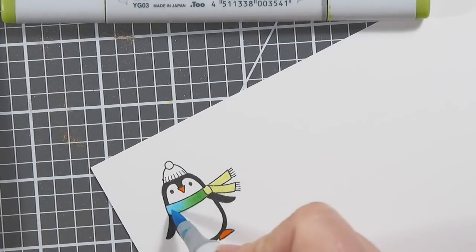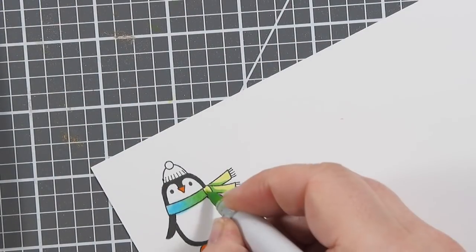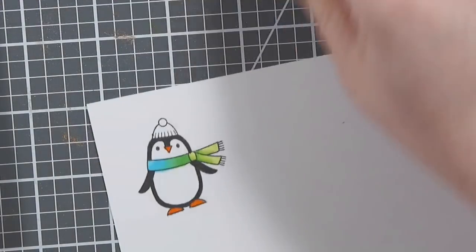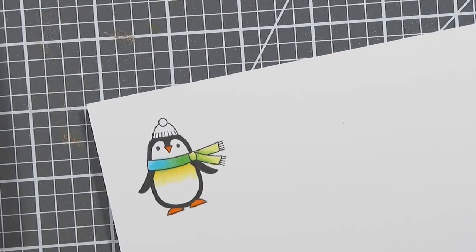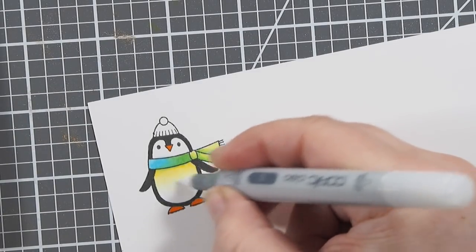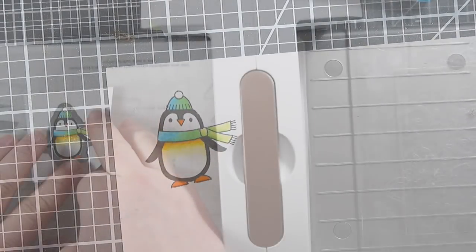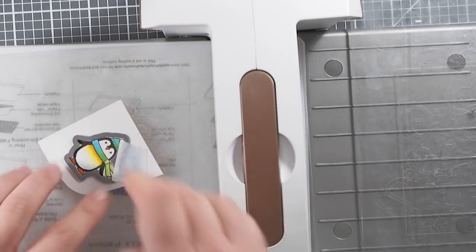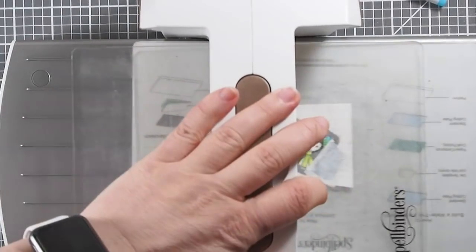You will see here that the ink starts to seep where the blue scarf is — it starts to seep into the body of the penguin. But other than that, I'm doing very easy coloring. The penguin is just one solid color; his feet and nose are one solid color. I'm just doing a little bit of blending here to add some warmth to his belly. And then I'm using the matching dies to die-cut the penguin.